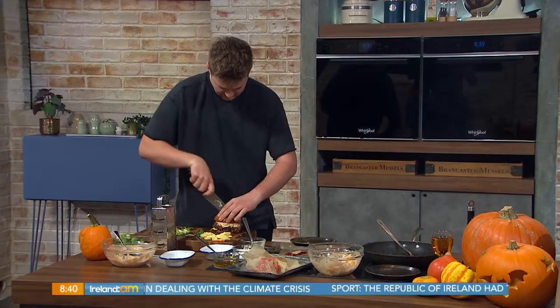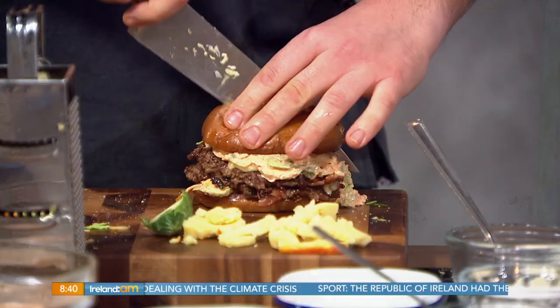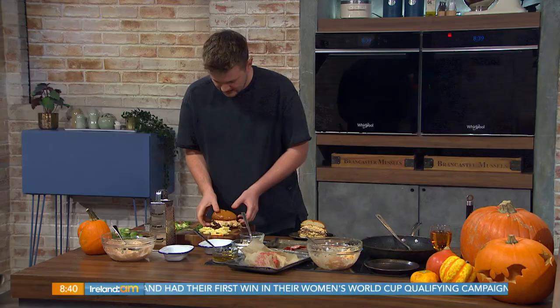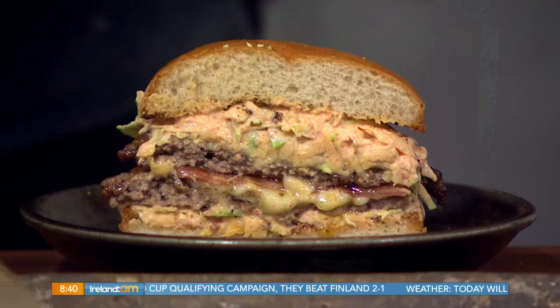So talk to me about the slaw — cut it in half first. You lost me on the slaw. So you have Brussels sprouts and pumpkin. Then what was in the mayo? The mayo is just full fat mayonnaise because it has to be. Garlic powder, smoked paprika, horseradish, sugar, and a splash of cider vinegar.